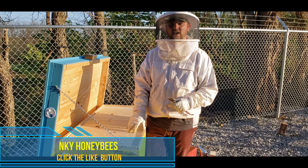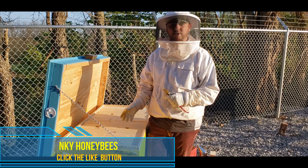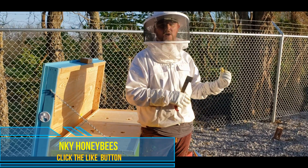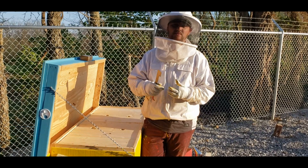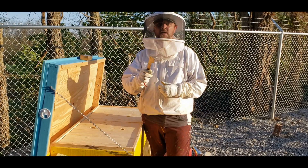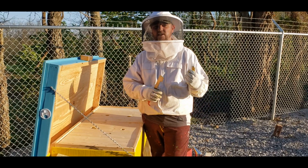Today I'm going to do a split on my horizontal hive. I'm going to move the queen and some brood and food to another horizontal hive. I could just split them in half within the hive, but maybe some other time. This time we're going to do a walk-away split basically, because I've found three weeks in a row that they're making queen cups and queen cells, and I keep having to go in there and take them apart. I don't want to do that all summer long.